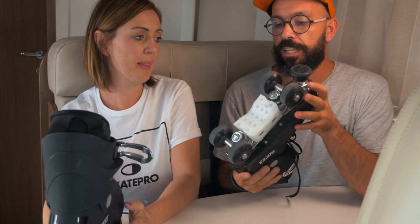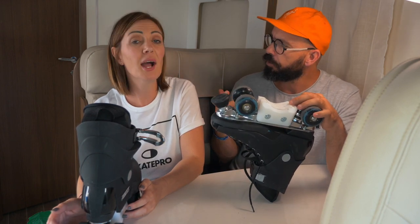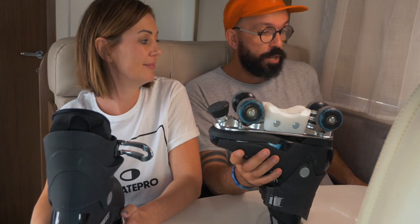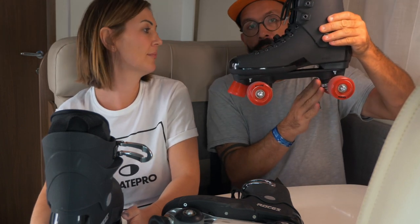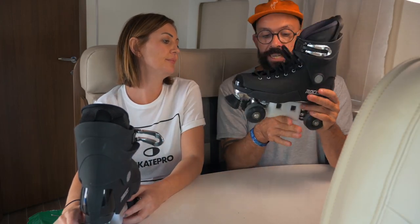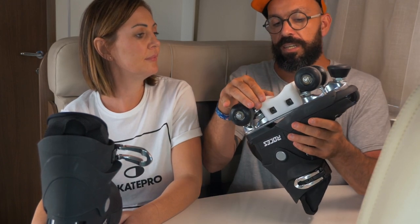Now talking more technically about the block: it's a design that allows you to do all the stalls really easily, and you did a few of those. For stalling and dropping in it helps a lot. Comparing to skates without a block, you're always scared the back truck will hook on the top of the ramp. With an H-block like this, even as a beginner, the coping just slides out really easily so you can drop in without being scared.